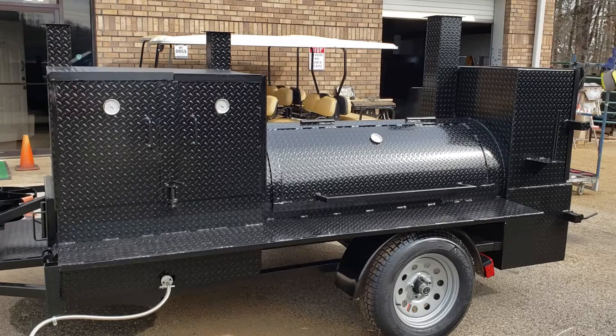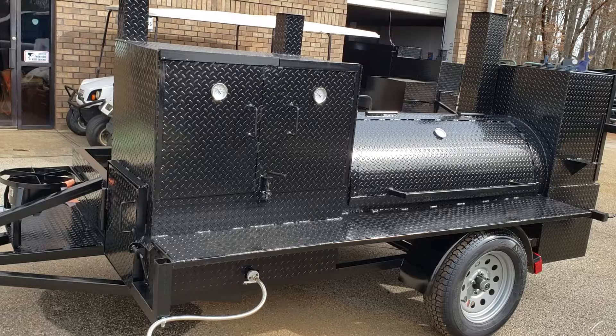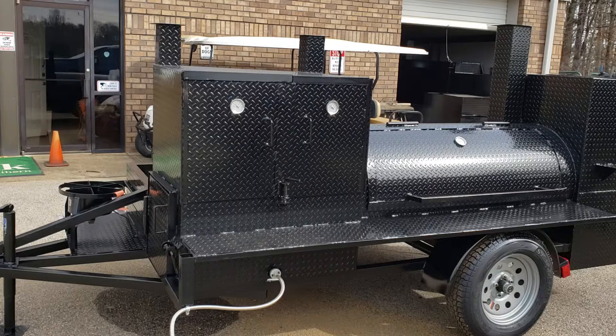A lot of people want to be able to use propane in their grill. It gets hotter faster — hamburgers, hot dogs — do it real quick. So this one here has the propane option. Obviously keep the propane tank as far away from the smoker as possible. Obviously be safe. Number one thing is always to be safe.